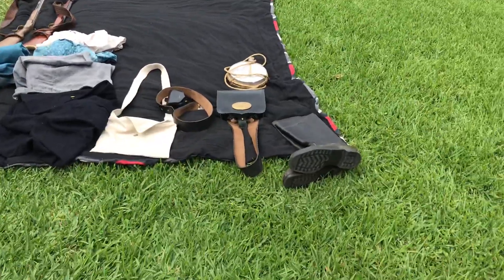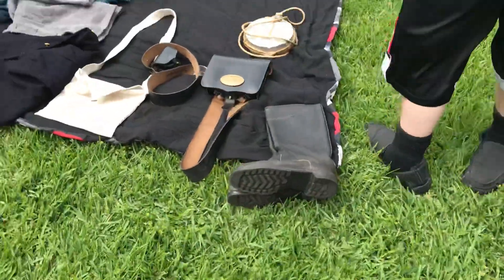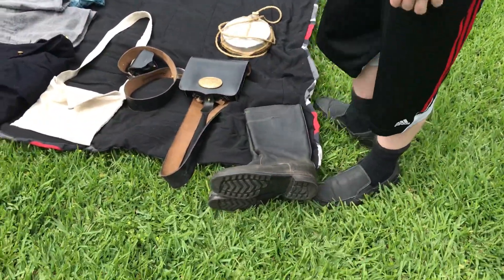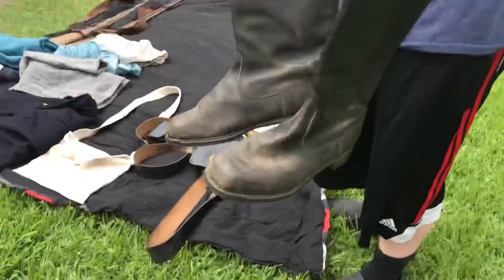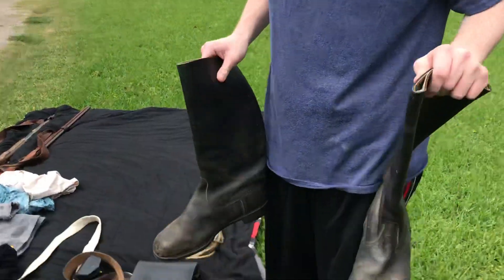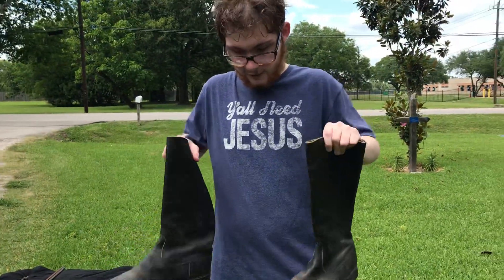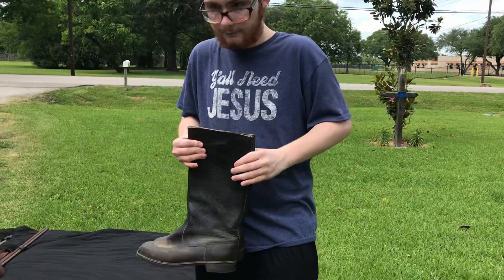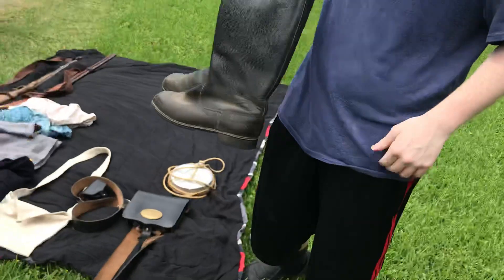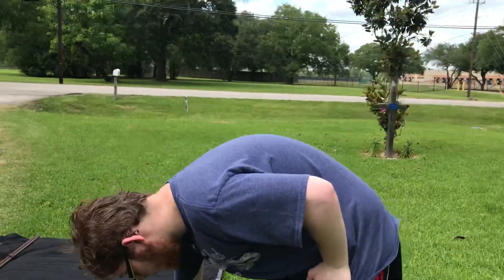Next, we're going to go on to the boots and other accoutrements. These boots I got at a really good price at the Sutlers, because the last boots I had — the dog ate them, or just tore into them, so I had to get rid of them. These are very comfortable as well.